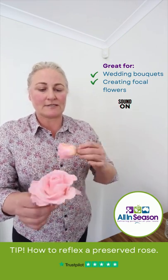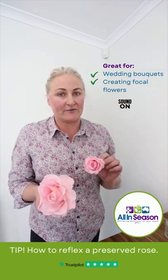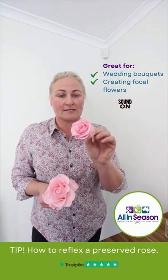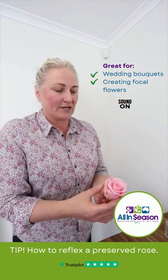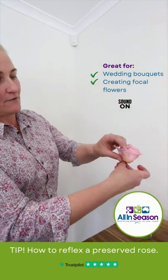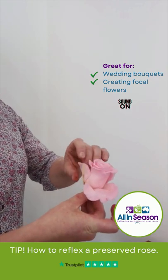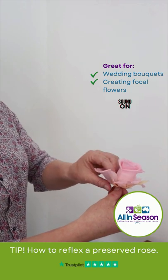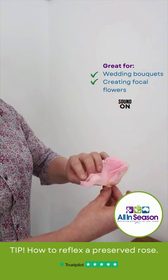I'm going to show you today how to reflex a rose, and it does work with a preserved flower. This rose started like this, and basically what we're going to do is very carefully move the petals and just slightly fold the design out without creasing it. So fold, pull, and gently fold, and then we'll just go into the next round or next layer of petals.